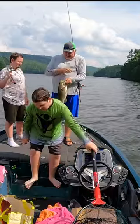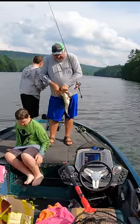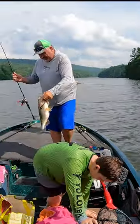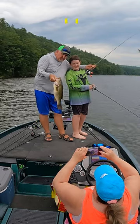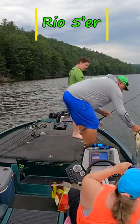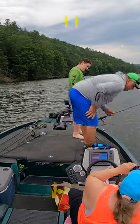Get the weight. Hold on, open that live well. Oh, can't get the hook out. Thank you.